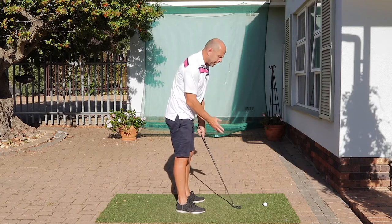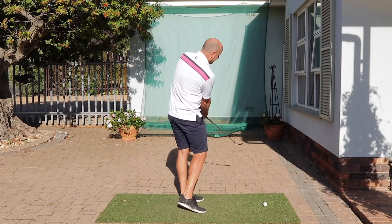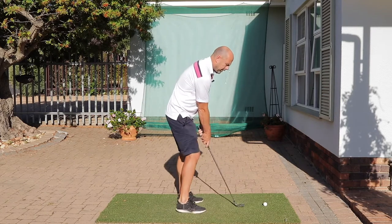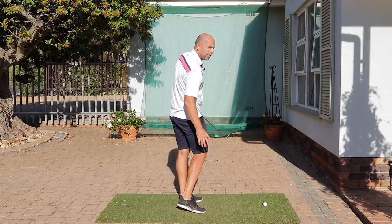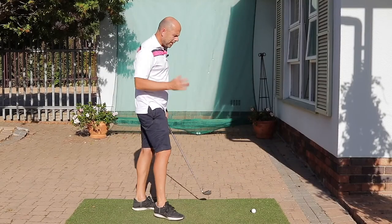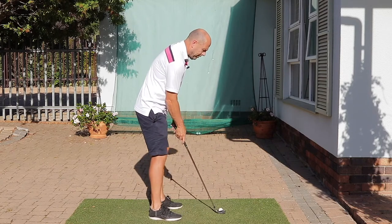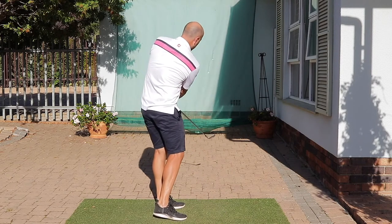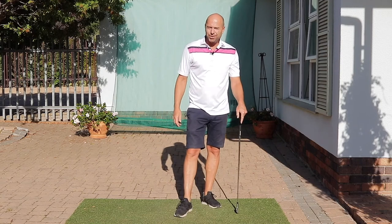have open club faces at address. So in the end position, the club face is way open — there's just no closing of the club. If you can get your club face to a 45-degree angle in the end position, that's a good sign. I hope you have a lot of fun the next time you practice your short game. Forget everything and just think of target and your end position. Thanks for watching and I look forward to seeing you next time.